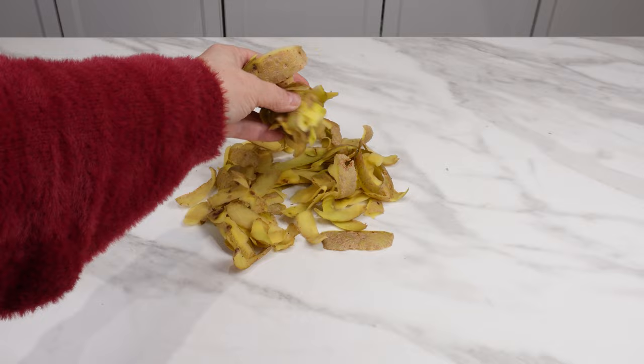Potato peelings contain a lot of potassium, iron, magnesium, and calcium. Every few days, move the bag so that the peelings dry evenly.